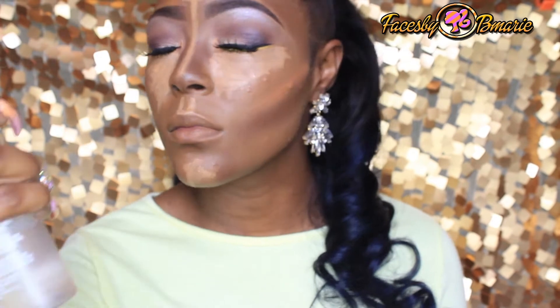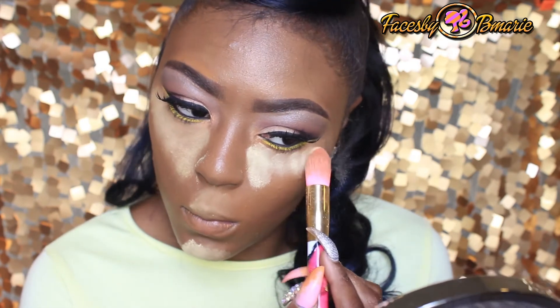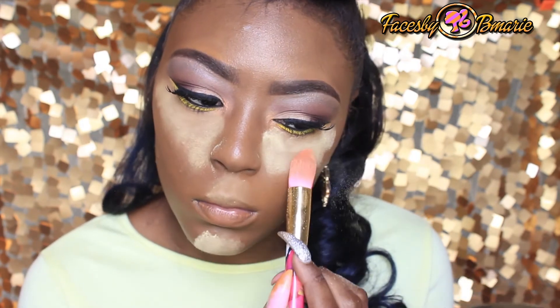After I did all that, I'm now going to spray some Fix Plus on my face and blend everything away. Then I'm taking my all-time favorite setting powder, which is Sacha Cosmetics Buttercup Powder.